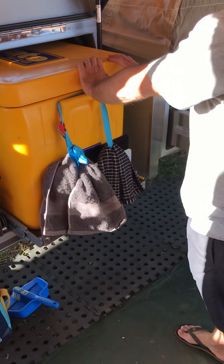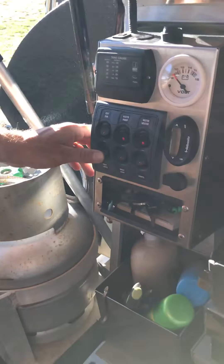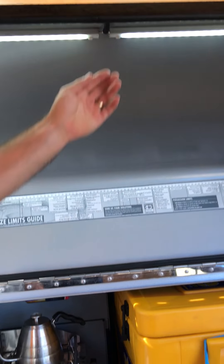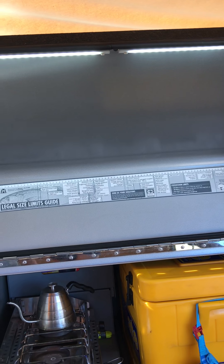It will come with an Evercool 95-litre fridge — that's it there. We've got the full comp lights that give us lots of light. On the other side we've got mast lights that can be turned on and off individually. We also have lights over here on the kitchen.